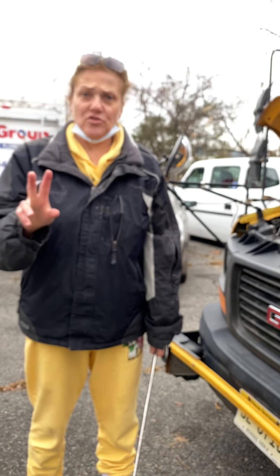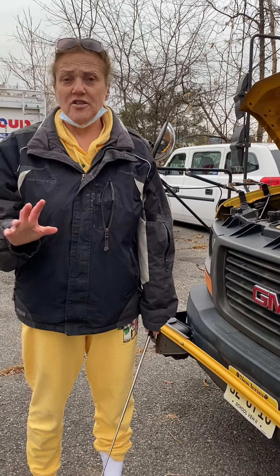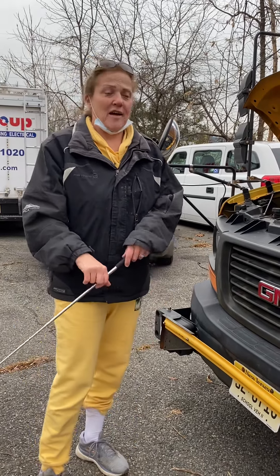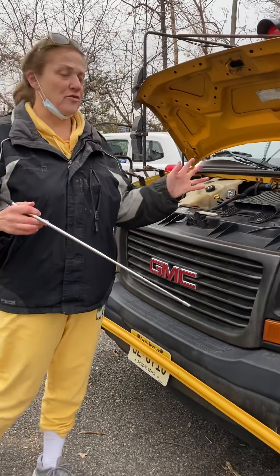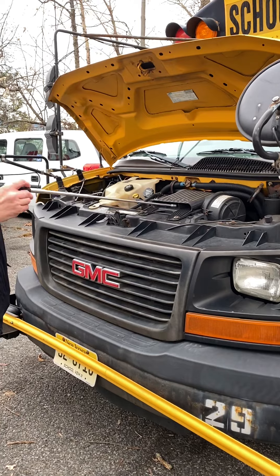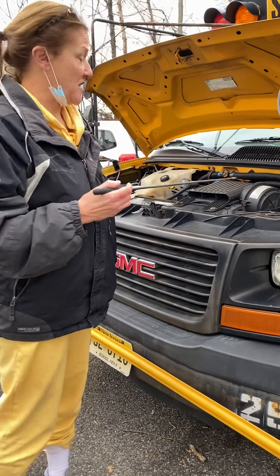I'm going to explain two parts that are very important, and if you don't pull them out the way the inspector wants, your butt is going to be grass. So on a Class C bus, first we're going to do the steering parts. On a Class C bus like this, it's kind of hard to see the steering, but as long as you say it, they can give you the points.